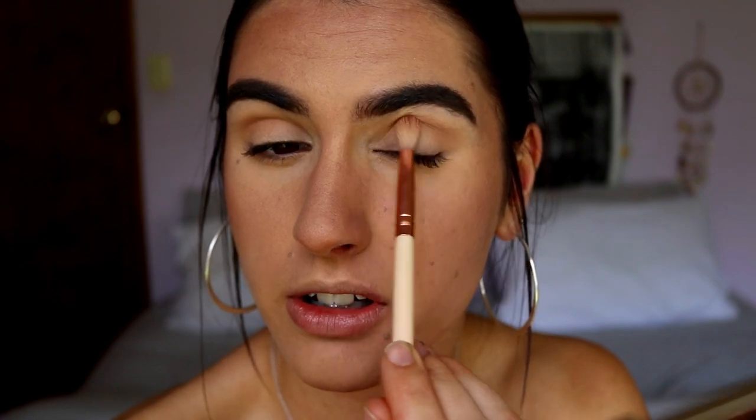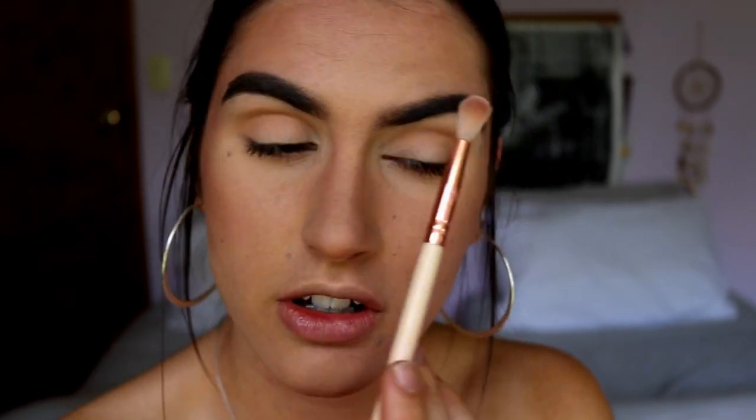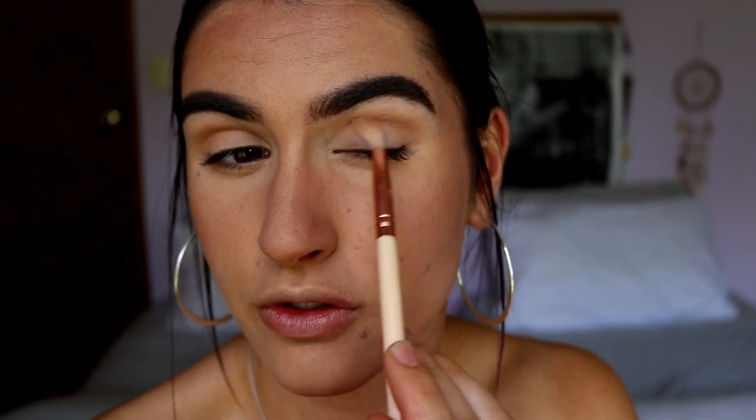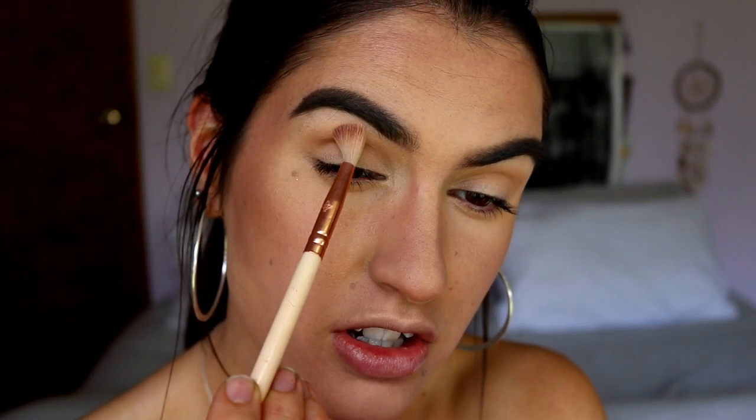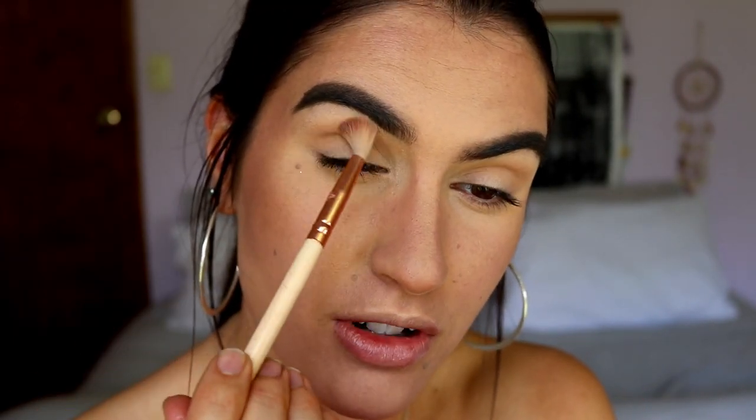A deep cranberry smoky eye would also be such a pretty Christmas look — let me know if you want to see that! Also, thank you for suggesting videos in the comment section of my recent videos. I really appreciate your interaction, feedback, and suggestions. Reading your comments always puts a big smile on my face.